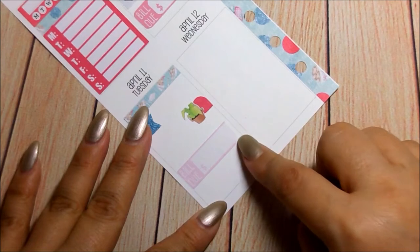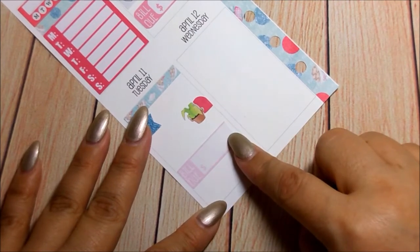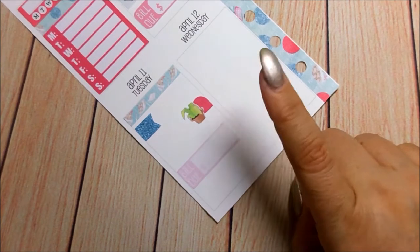I actually had to cut it. I think I cut it a little bit too short, but I will find a cell phone - no, what is this? It's the light bill.